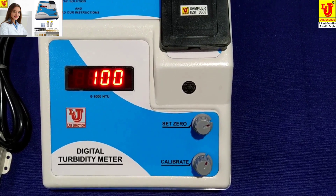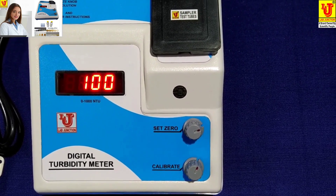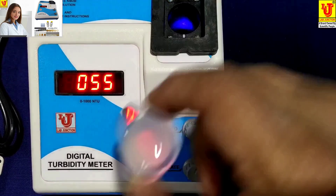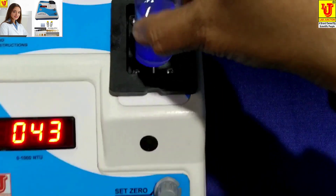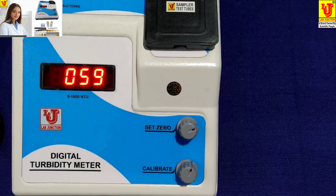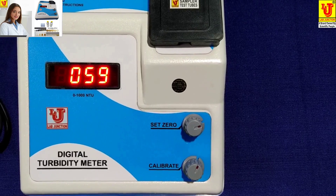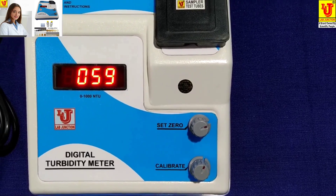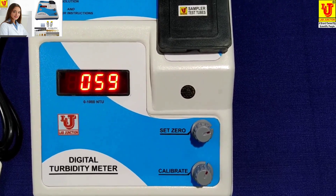Now your digital turbidity meter is calibrated. Now you can test your samples. This is my sample — my sample reading is 59 NTU per JTU. Note down your reading in your notebook and test another sample. Thanks.